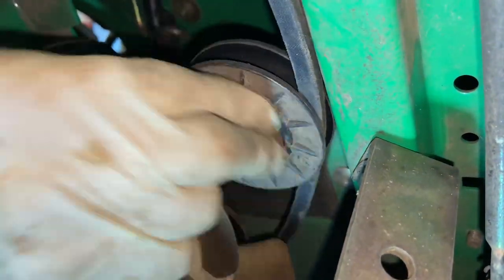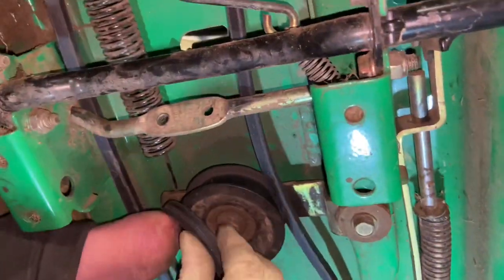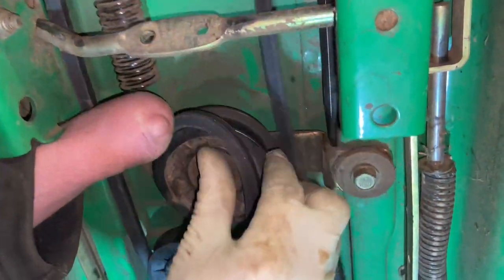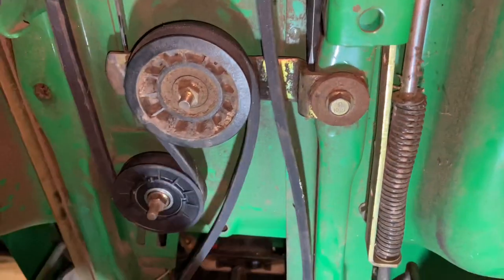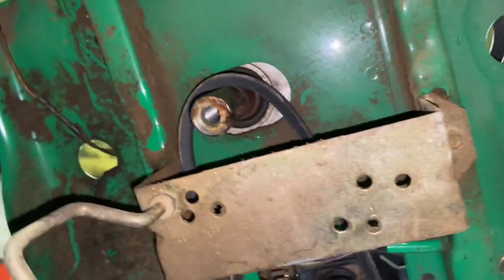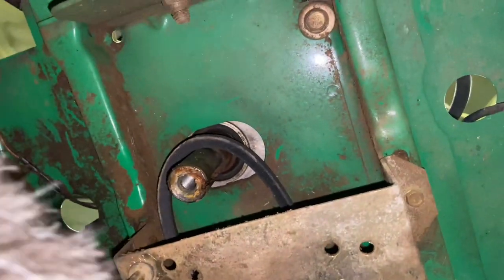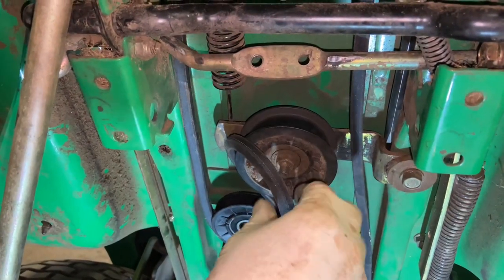I'm going to tighten it so I don't forget later. Always check your pulleys and make sure they're good — while you're in here, if you need the pulleys you might as well get them done. So you just have to make sure you're around every pulley, make sure all that's good, make sure it's tight here, everything looks good straight up to the engine. I'm going to take the tension off that belt so I can put the engine pulley on to make it a little bit easier.